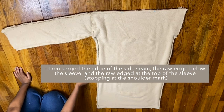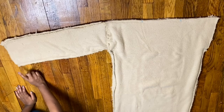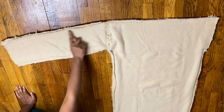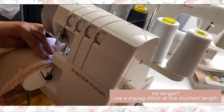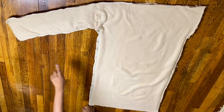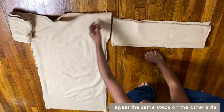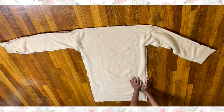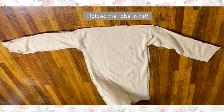The next thing I did was serge the raw edge of the side seam, also below and above the sleeve. This is what it looked like. Then I literally just repeated the same steps with the other sleeve and armhole, and this is what it looked like after finishing the previous steps.